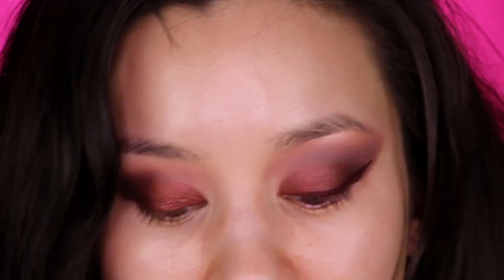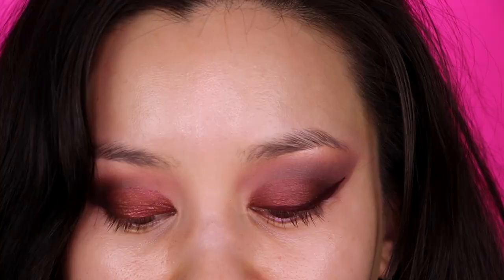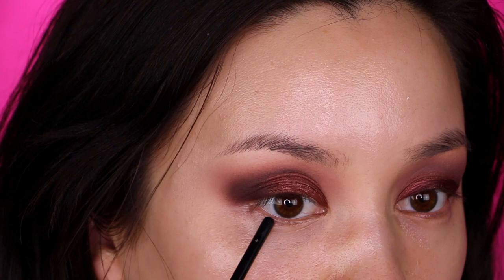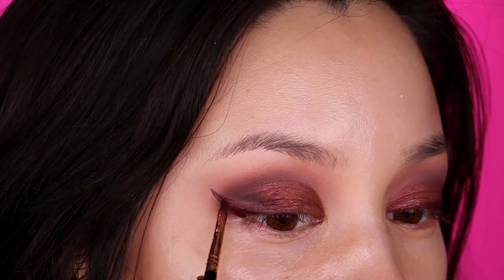Now we are going to do our eyeliner — going in with the Il Makiage Infinity Longwear matte lip cream in the color Matte Lord on a Sigma E06 brush. Say a quick prayer to the gods of the wings, then go in with your wing. What I like to do is imagine the bottom lash line simply extending up — see the curve of the bottom lash line? Just imagine that going right up. I'll also tightline my eyes with the Marc Jacobs Fineliner in Blacker, lining from under the lashes.